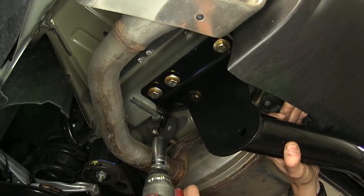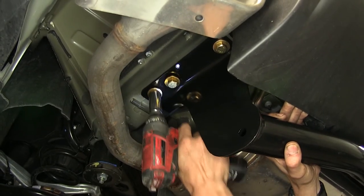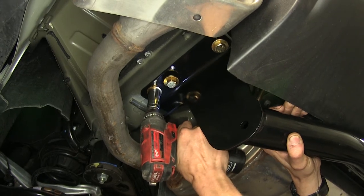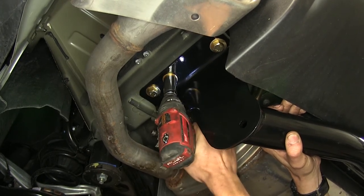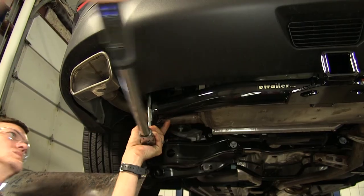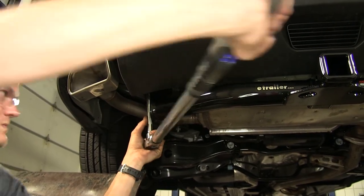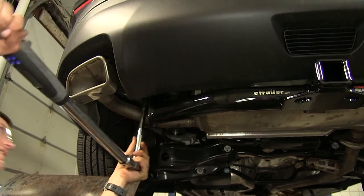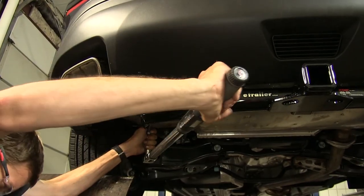With all of our hardware now started, we can tighten it down. We'll use a 19mm socket for this. Now we'll torque all of our hardware to the amount specified in the instructions. We'll repeat the same process on the other side.